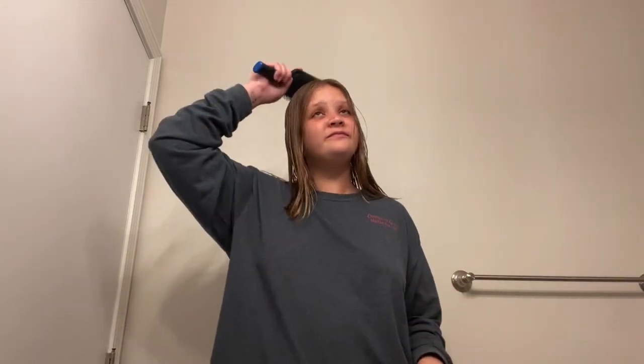I guess this is not great. This really freaking hurts. That's what I do when it really hurts. I think I just messed up my hair.